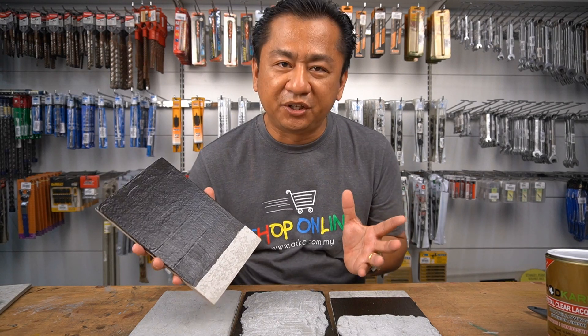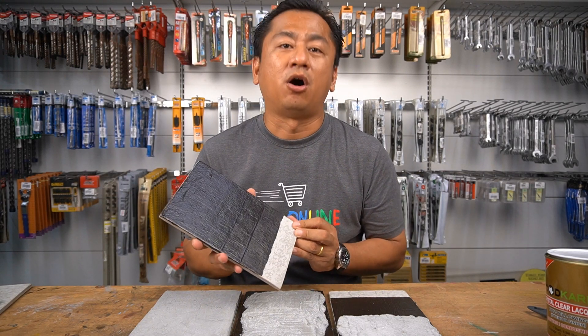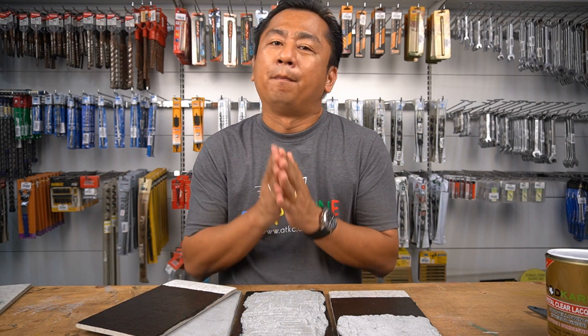Thank you for watching my video. I hope that all of you have a better understanding and knowledge on waterproofing systems. Please do not forget to subscribe to my YouTube channel, and I will see you in my upcoming videos.